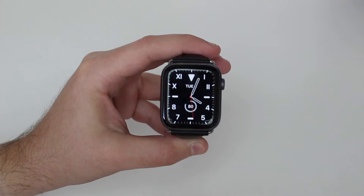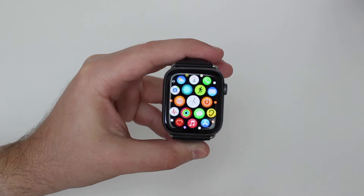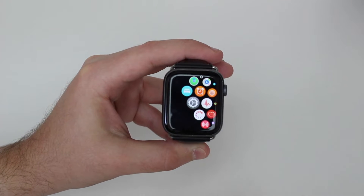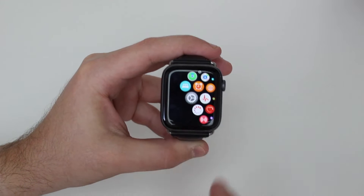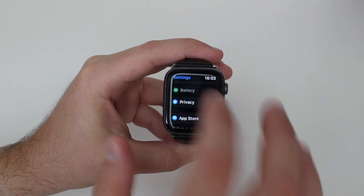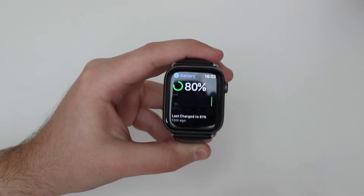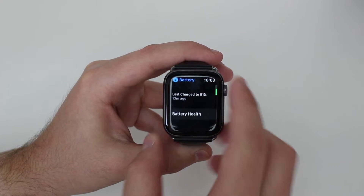How is it going everybody, you're watching Then About Tech and today I'm going to show you a killer feature right here on the Apple Watch — how to check its battery health. We've been waiting for this for so many years. If we head over to Settings and scroll down a bit, we can see Battery right there. On this first screen you can see its current state, so how charged it is at the moment — 80 percent.